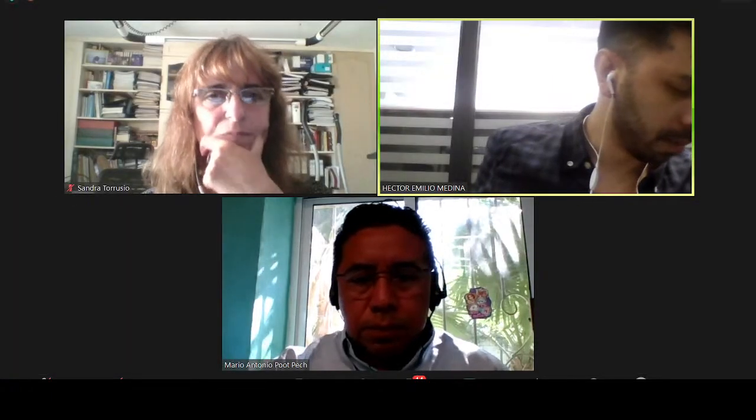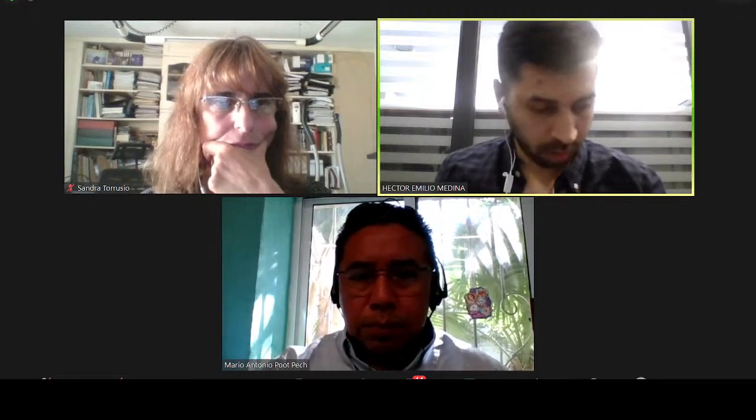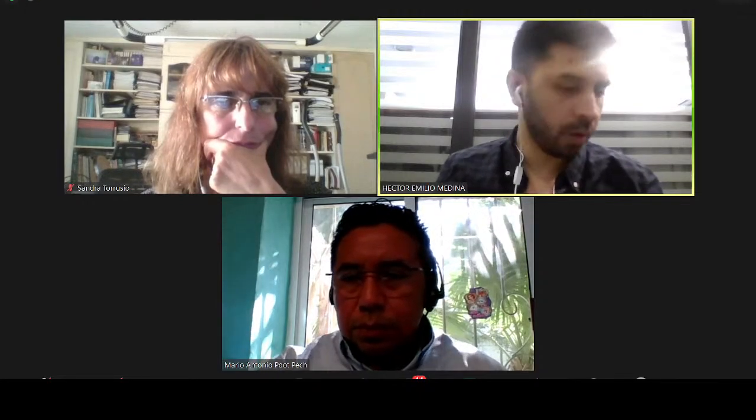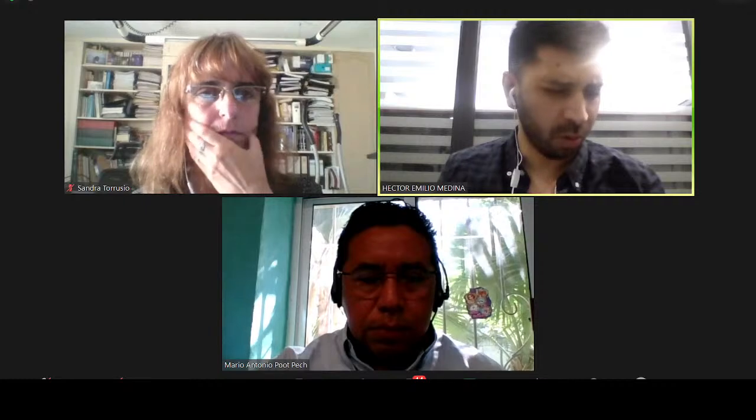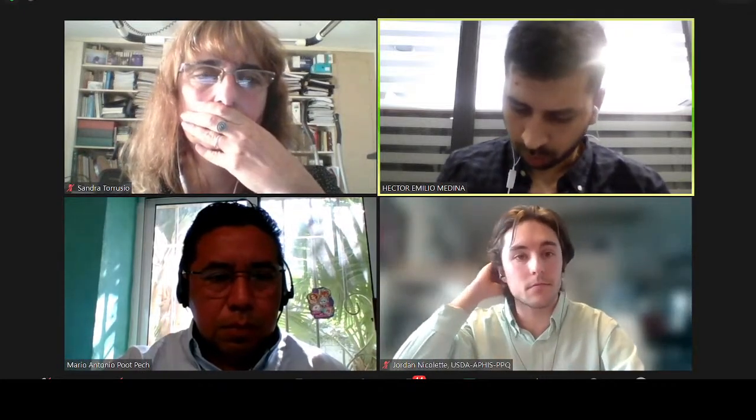Thank you very much, Mario. Excellent presentation. I'm monitoring to see if there's any question. There was one for John — we'll give it to him later on so that he can answer. I don't see any question for Mario.